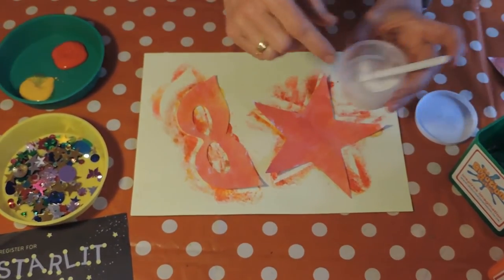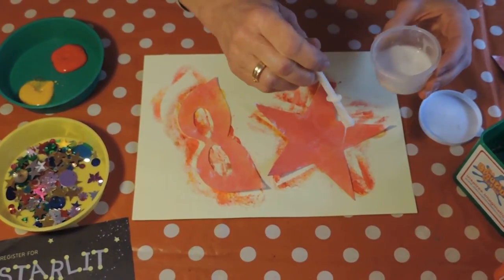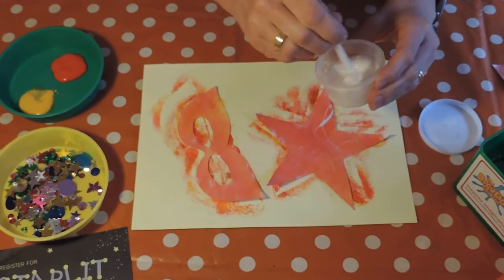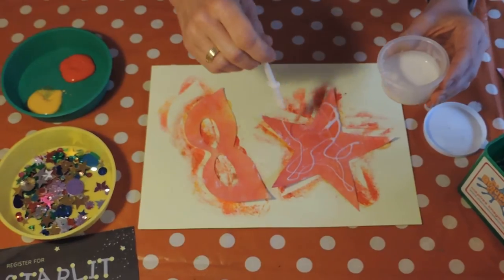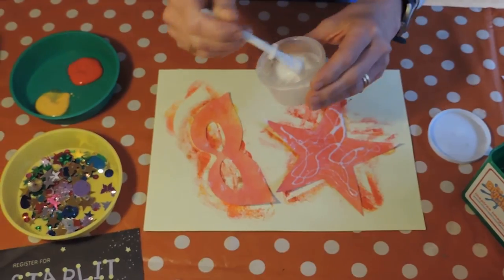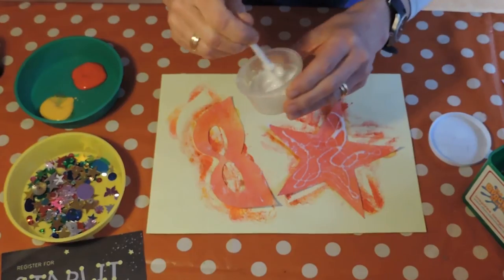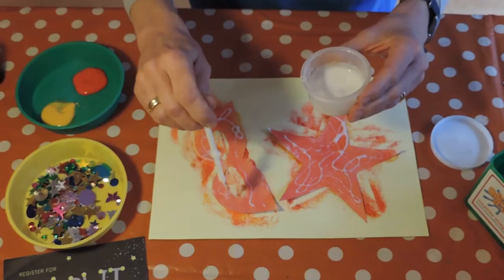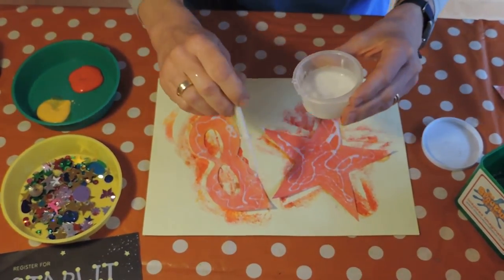I'm going to use some gloopy glue and I'm going to dribble the glue all the way over the star and also the superhero mask. Wherever the glue is, the glitter will stick, so we'll have lovely sparkly starry patterns. Dribbling it all the way on to get nice wiggly patterns. There you go.